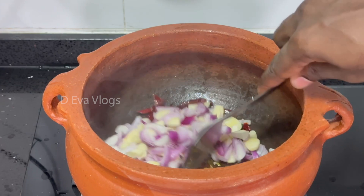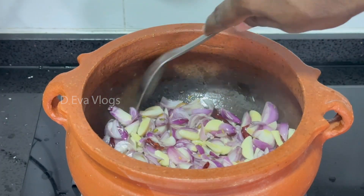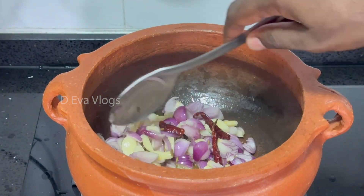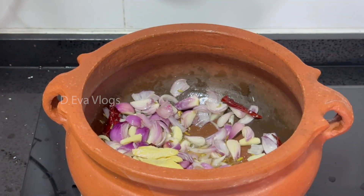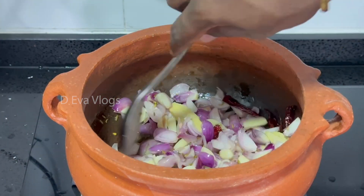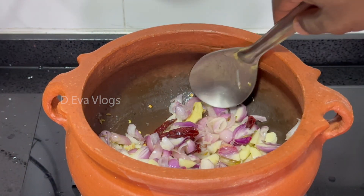After that, you can add some more to the pot and mix it up. You can paste it on the outside and paste it on the inside.